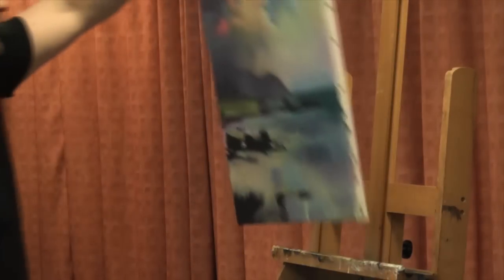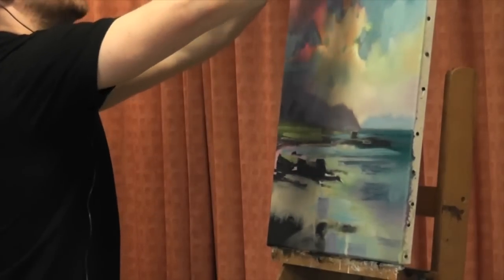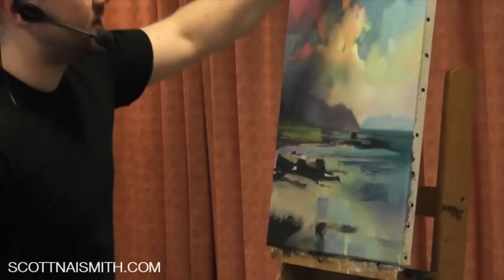At one point, just before my exhibition that was just on, I had 18 to 20 paintings gone at once. Just because this process does take a while, because you're waiting on certain layers to dry.